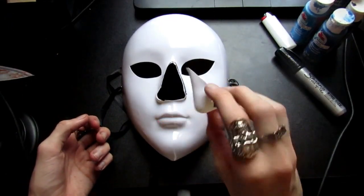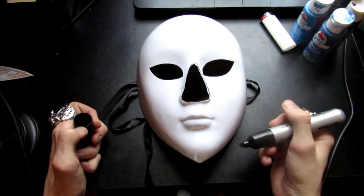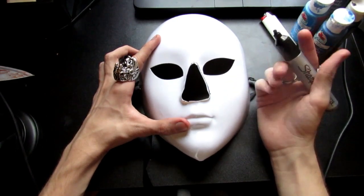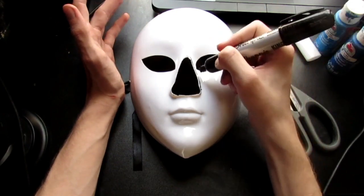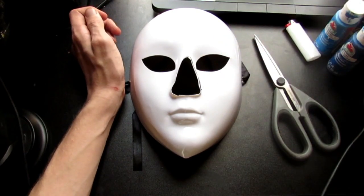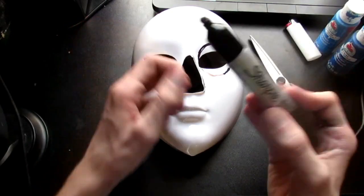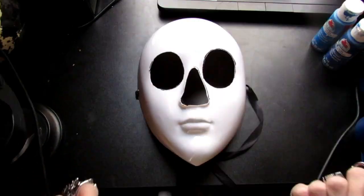Once you're done with the plastic surgery, your mask should have a huge triangle in the middle of his face. Now we're going to move on to the eyes — we're going to cut them into circles because that's what Eyeless Jack's eyes really look like. He doesn't have those little bird-wing shaped eyes. Draw a circle on each side, then get scissors and cut those out.